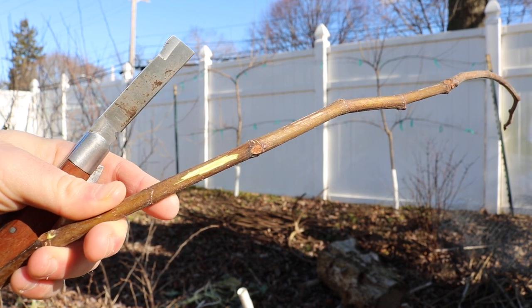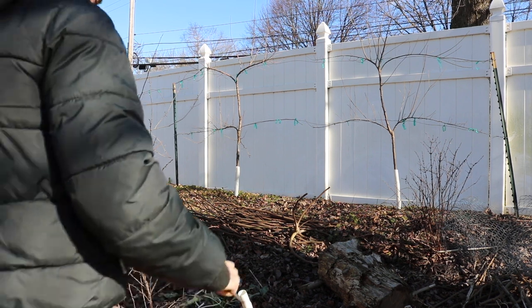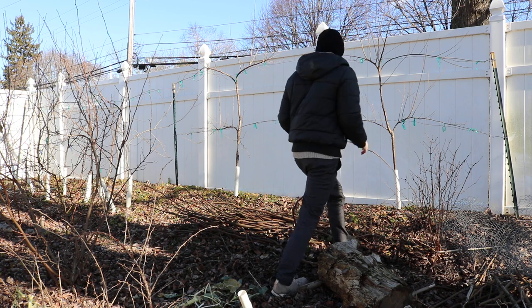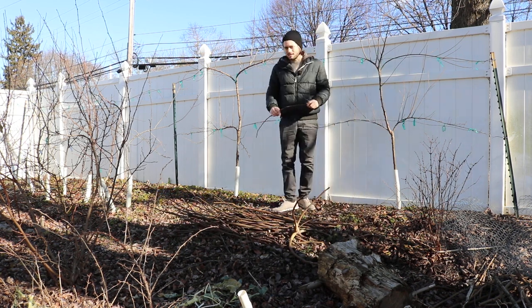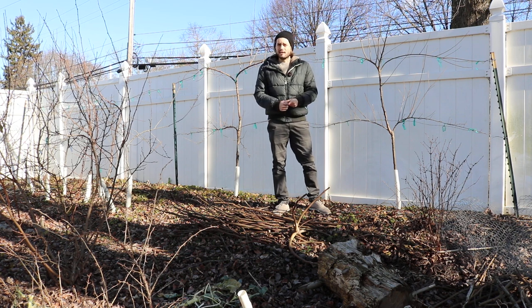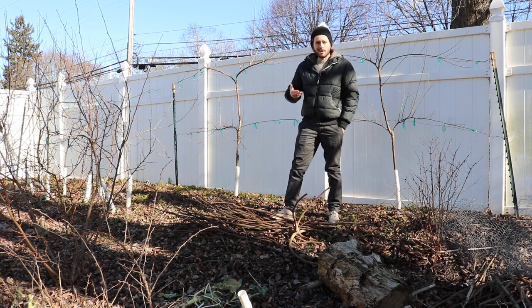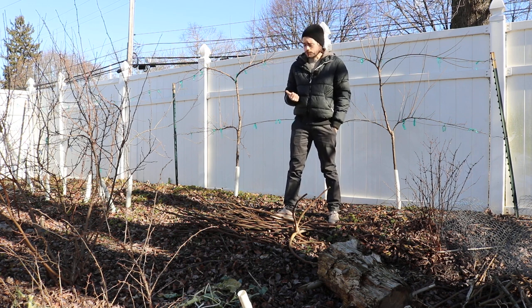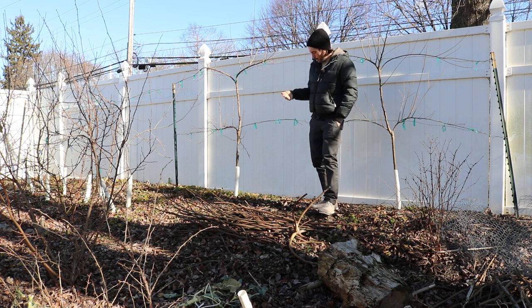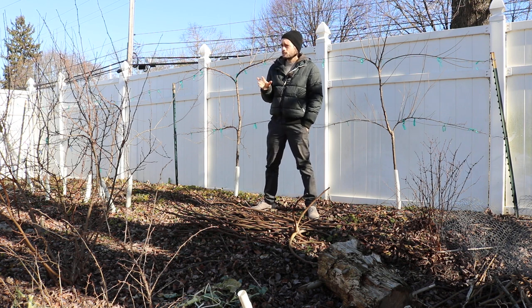I think we got down to 14 degrees Fahrenheit one night and we may have even seen 10 degrees, but I haven't been paying close attention. So these cuttings have gone through basically a large part of wintertime. January is usually the coldest time of the year; it hasn't been the most extreme winter. We have not had a polar vortex. If we can get through January without a massive polar vortex, we'll be sitting pretty in terms of how cold it gets.